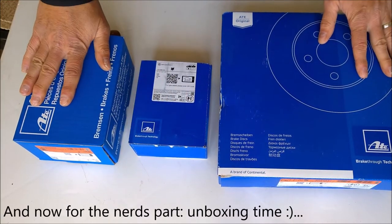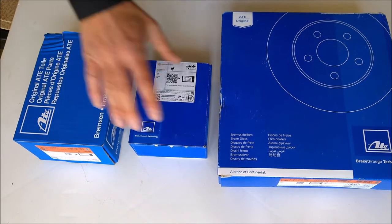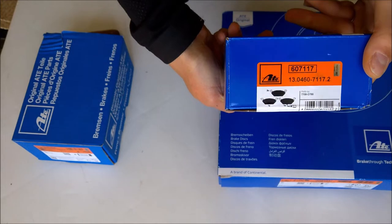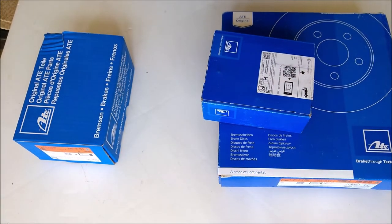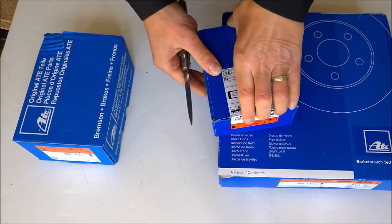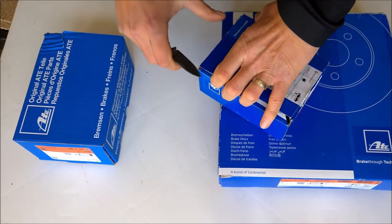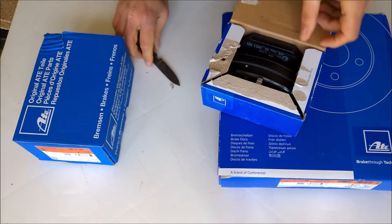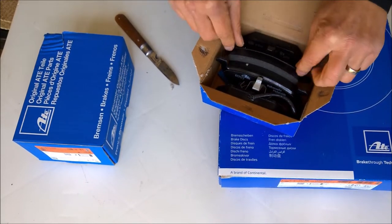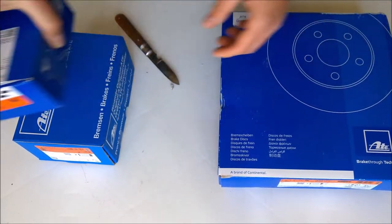This is what I bought for the brakes - all three parts from EBC: brake discs, brake pads, and brake shoes. This is the part number of the brake pads - I'll put all part numbers below in the video description so you can find them easily. I bought EBC because I have very good experience with them and they are great brakes. Here are the brake pads - very thick, so perfect.